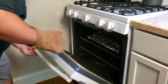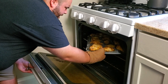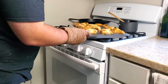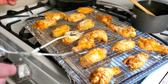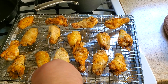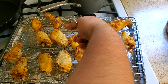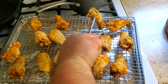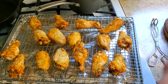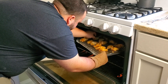Now that the timer is up, it's time to flip the wings. Go ahead, get your oven open, and pull the wings out. Flip them all over, then go ahead and get them back inside. Separate any that are touching and close the oven back up.